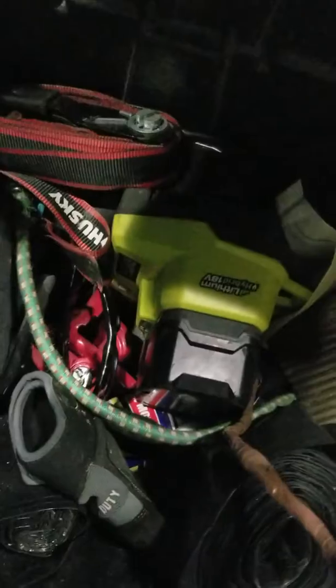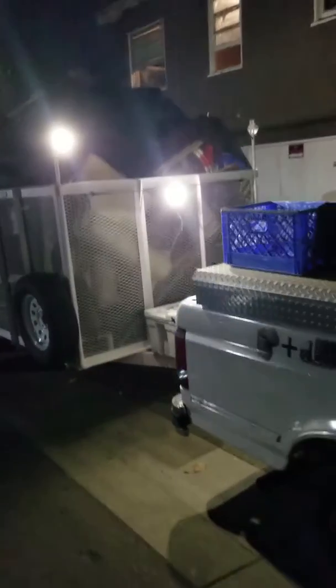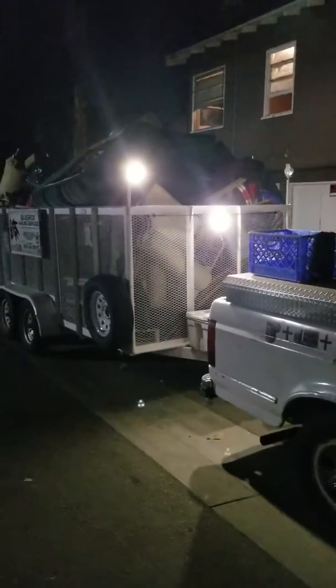I ran them through there and back to this toolbox in here. It's one of those Ryobi lights — I just added a little bit of extra wire and it works great. That way I'm not draining my battery on my truck, and that battery will last me maybe two hours.